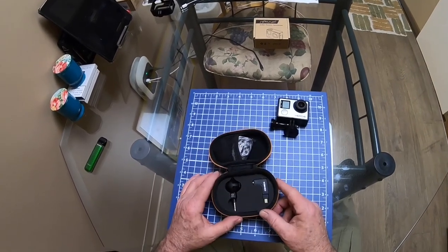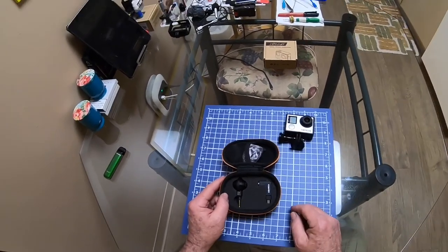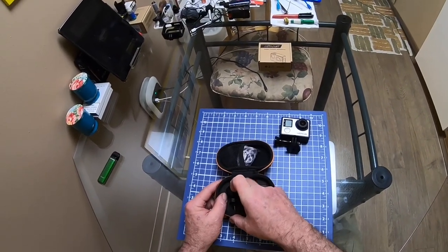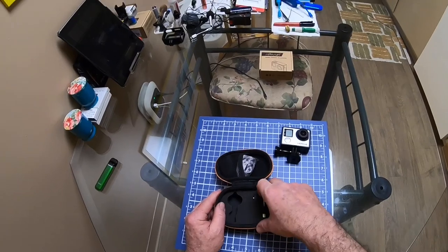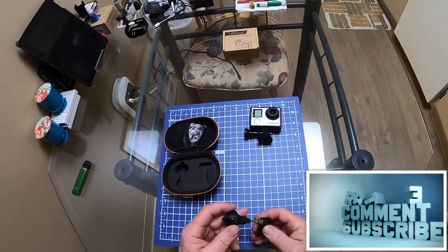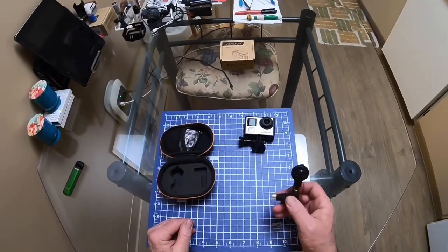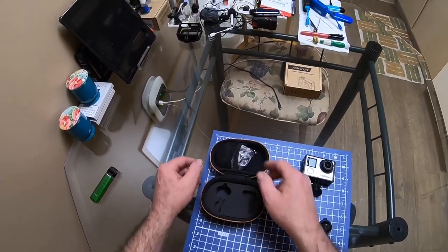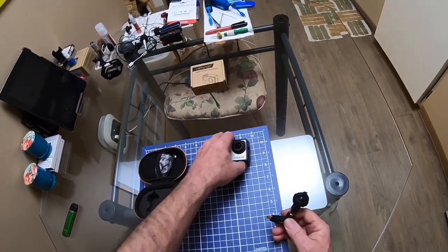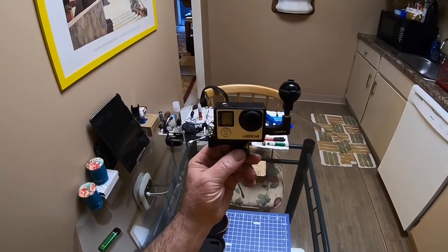Yeah, this is the one I use. I'm going to tell you why I use this one over the cheaper one. It's pretty simple. I'm going to put a link down in the description of a real good video a guy did demonstrating this thing — he did the demonstration way better than I could, so check his video out. But take my word for it, this thing works great. It comes with the adapter here and the microphone, and all you do is plug it into the side, just like that.